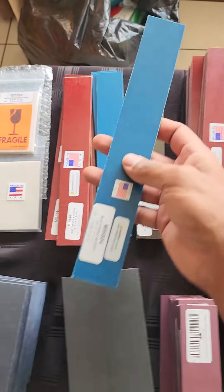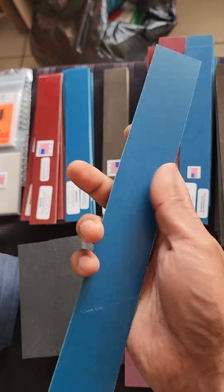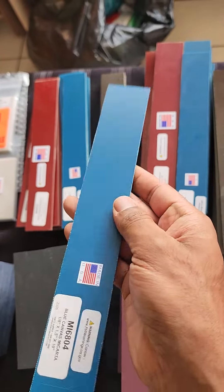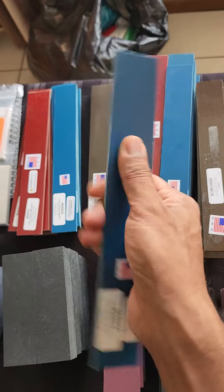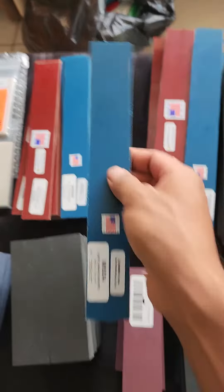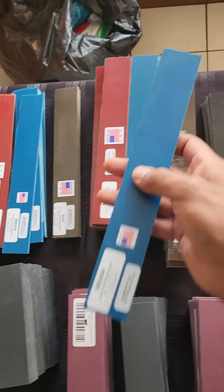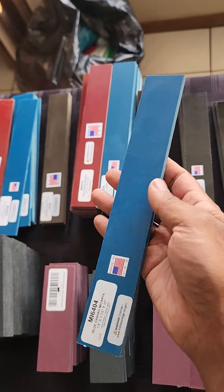We've also got, for the first time, blue canvas Micarta. This is the Norplex stuff, so those who have used the Norplex stuff know that it's the best. It's a little bit more expensive than the Chinese stuff, but it's excellent quality. Again, 3.17 for the folder makers and 6.35 for the fixed blade makers — this is absolutely amazing stuff.